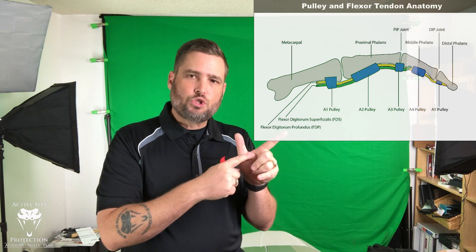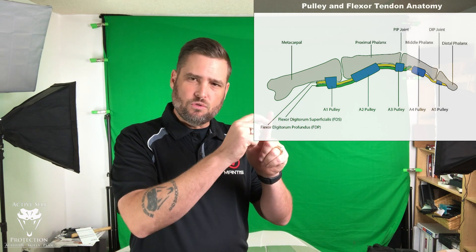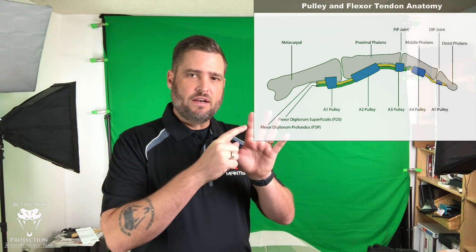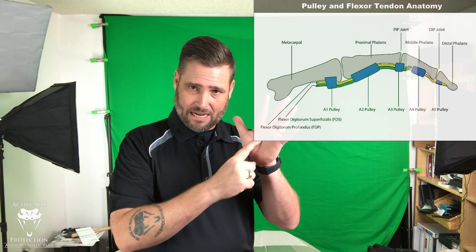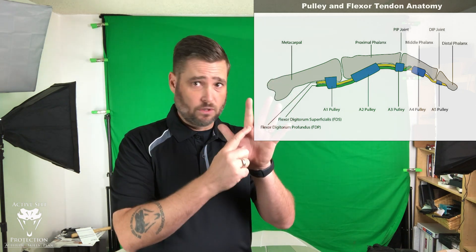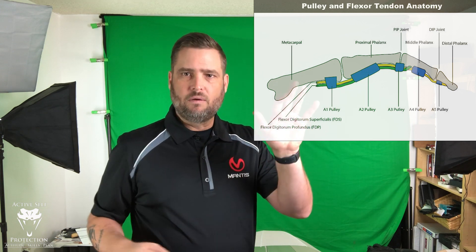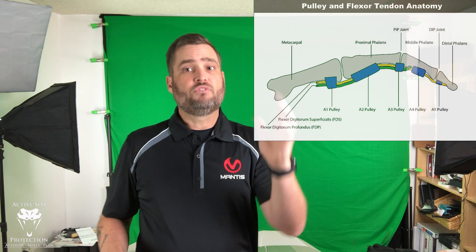We want to talk about the tendons that run down the trigger finger, because this finger is the only one we're really worried about right now. There are actually two tendons running down this finger. You have a very long tendon — the flexor digitorum profundus — that runs all the way down to the very tip of your finger. It goes through five pulleys in the hand, and the muscle that pulls that tendon is down in your forearm. You also have another tendon, the flexor digitorum superficialis, that connects at the second joint and runs through only three pulleys. The more pulleys a tendon runs through, the more of a circular motion it creates — fewer pulleys means less circular motion.